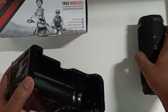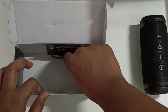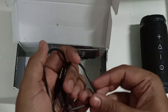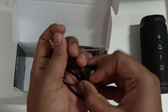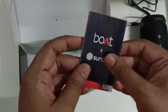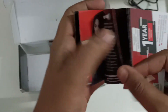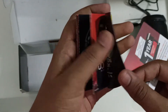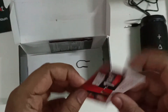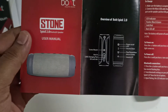There we go — we have the Bluetooth speaker. Let's put it aside and look at what's in the box: an aux cable to connect to a system or computer, a Boat user manual. This product is from Boat. Let's put it aside — this is the one-year warranty card from Boat Stone 2.0, and this is the user manual.